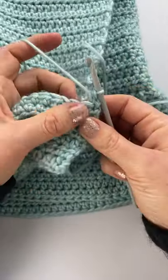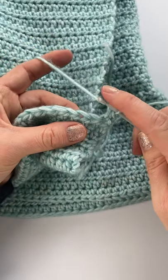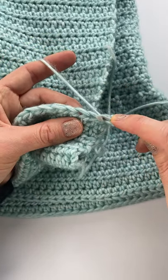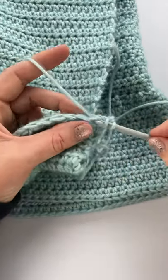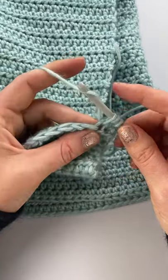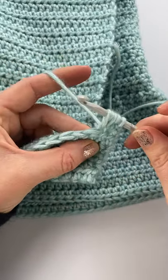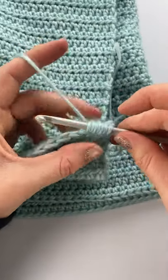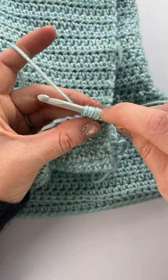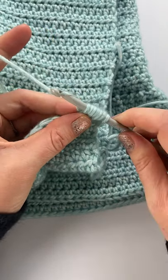I'll show you the varied puff stitch that I'm doing in this cardigan. Yarn over into the stitch — that's one — and yarn over, pull up a loop, that's two. Yarn over, pull up a loop. So now I have one, two, three, four, five, six, seven loops on the hook.